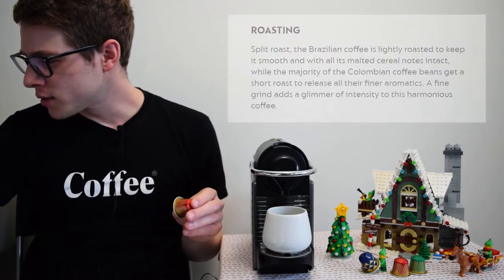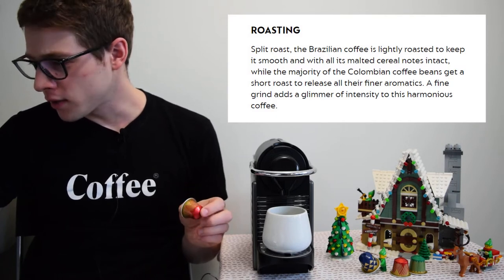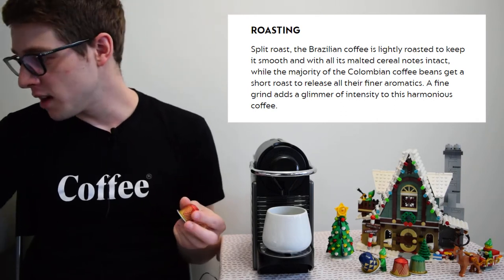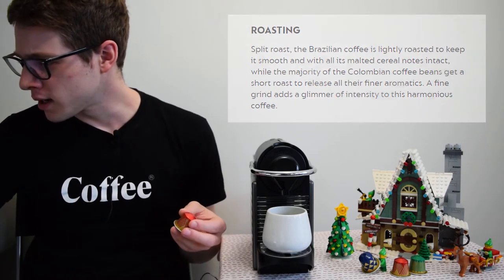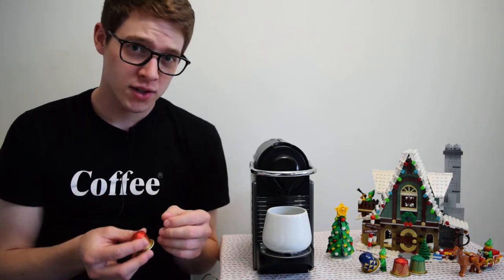It looks like they use two coffees in this pod — there's a Brazilian roast that's fairly light and a Colombian coffee that is also a fairly short and light roast. I'm actually looking forward to this one; if it's a fairly light and more acidic roast, that'll be kind of unique for an espresso, which often has a lot of dark heavy notes. Let's try it out.